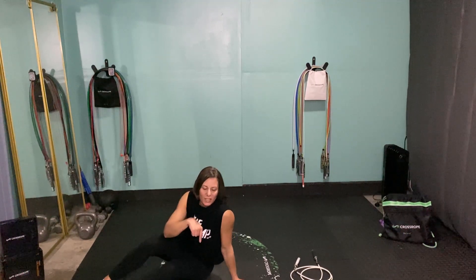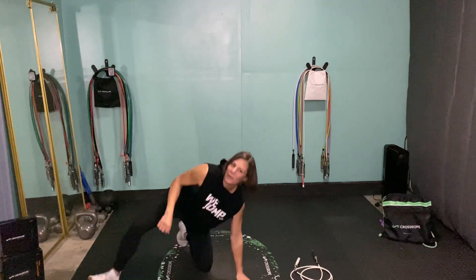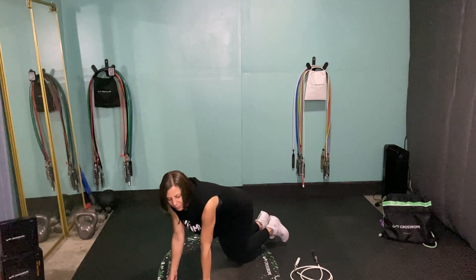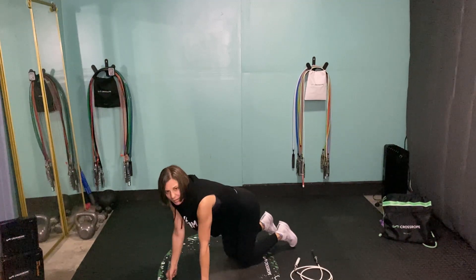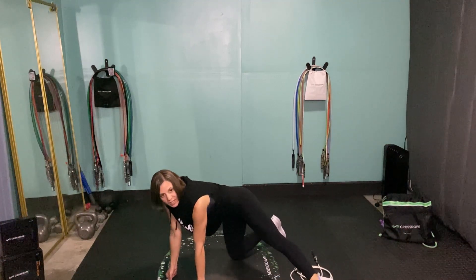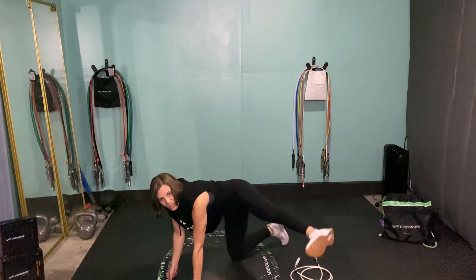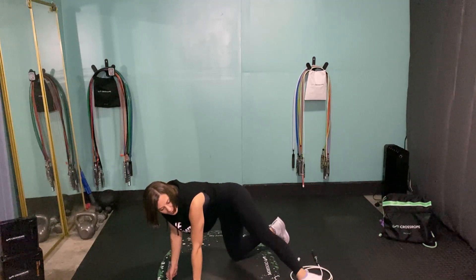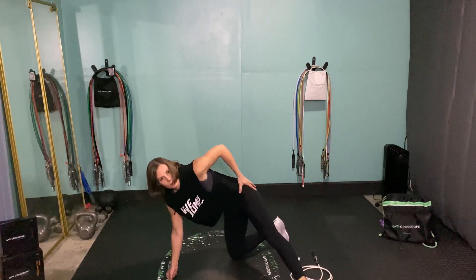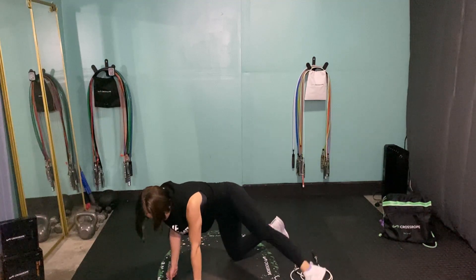Then of course we'll do the other side. Next up are straight leg hydrant kicks — super burny leg raises. We're back on all fours, sticking one leg out to the side, straight out basically from your hip, then raising that leg up, toe tapping to the floor and raising it up — really thinking about squeezing the outer side of your bum and working it for 30 seconds.